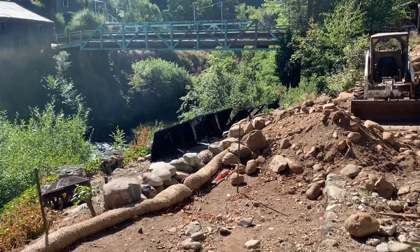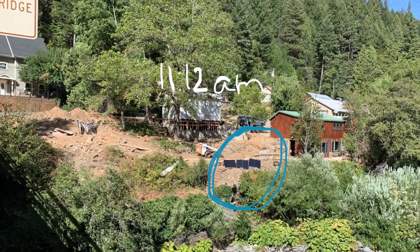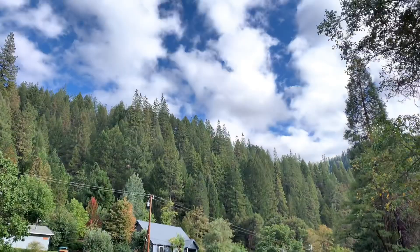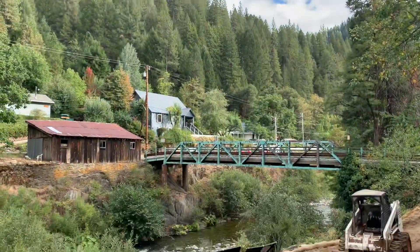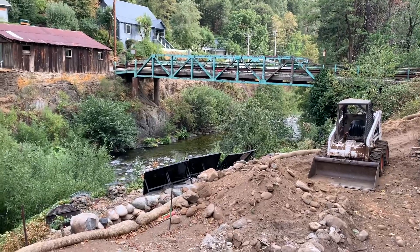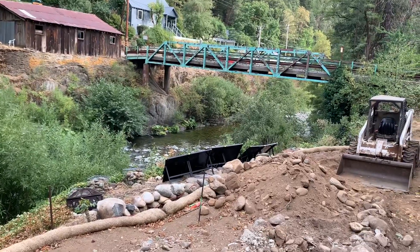Very thankful for a very sunny day. It's 4:30 in the afternoon and we've mostly lost the light, probably around 2 PM, except for one of the panels.